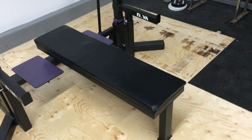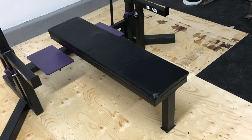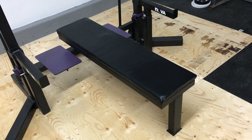First off, let's have a look at the bench. It's got a single leg on the end — it doesn't have two legs, so that allows your feet to come in closer. This is the same as the Aleco and it's a superior choice compared to two legs.